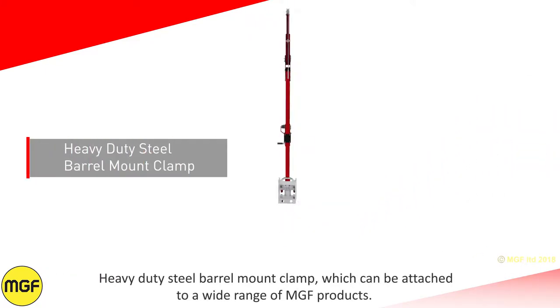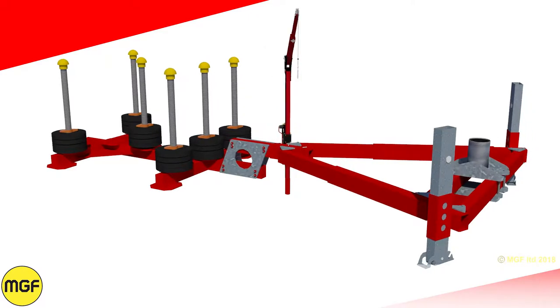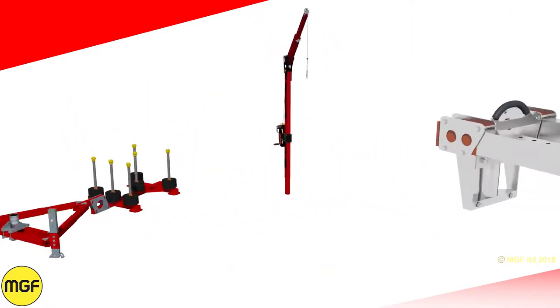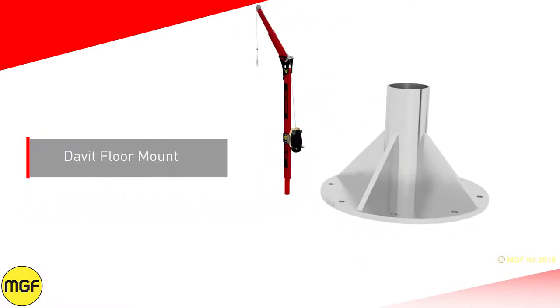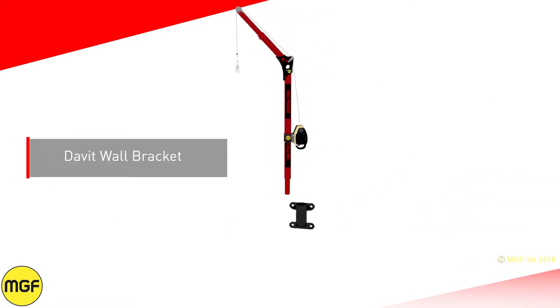Available options include a heavy duty steel barrel mount clamp which can be attached to a wide range of MGF products, a counterbalance davit base, an extendable davit clamp, a davit floor mount, and a davit wall bracket.